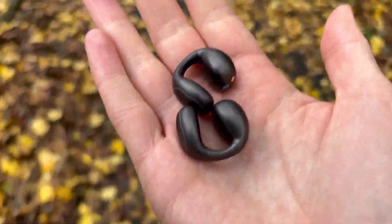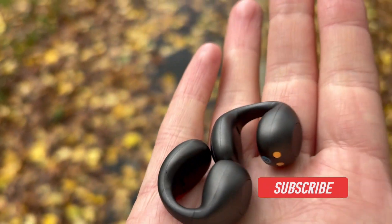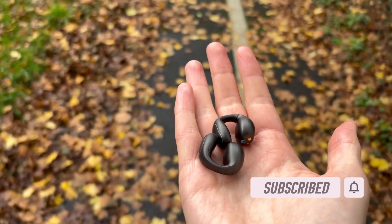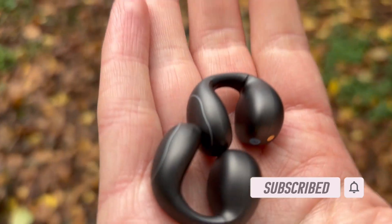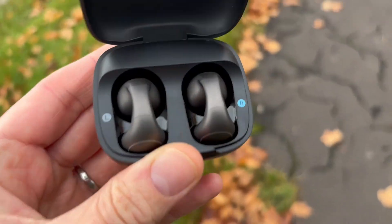This is a call quality test of the Soundcore C40i in a quiet environment. This is a call quality test with the Soundcore C40i in a noisy environment.